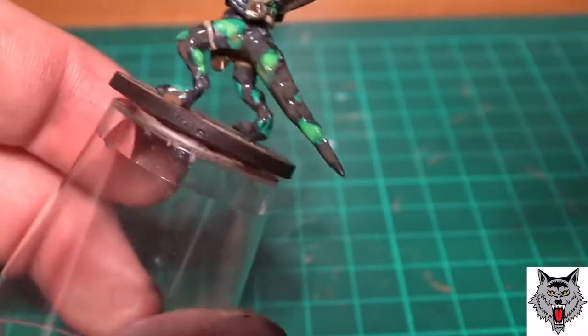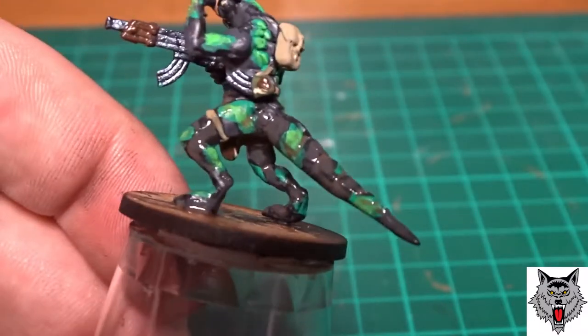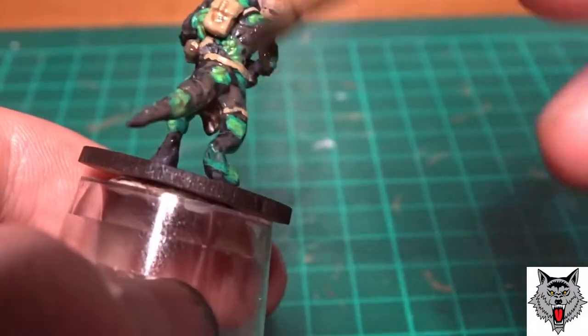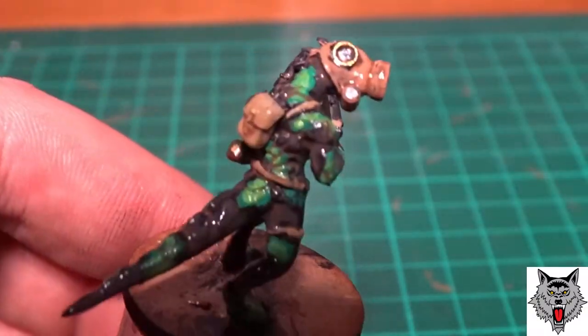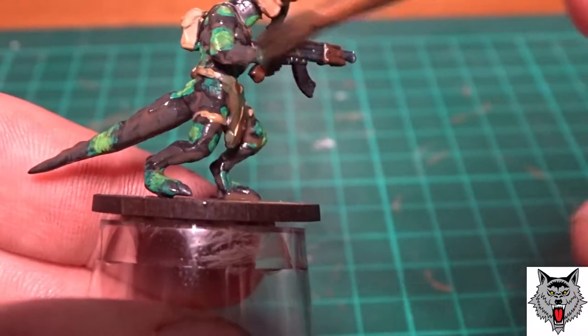A brown wash was then applied over everything. The brown wash worked really well — it wasn't too harsh on the yellow, and it looks really good as an effect. I use a brown wash on most things.